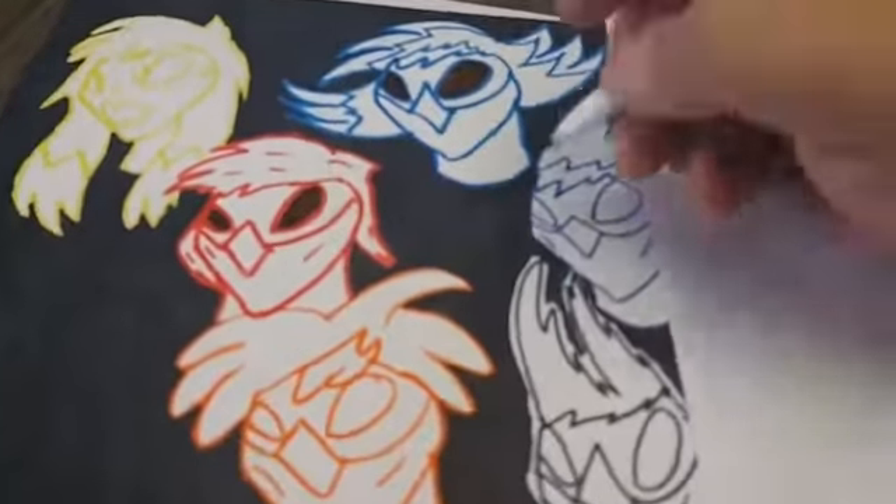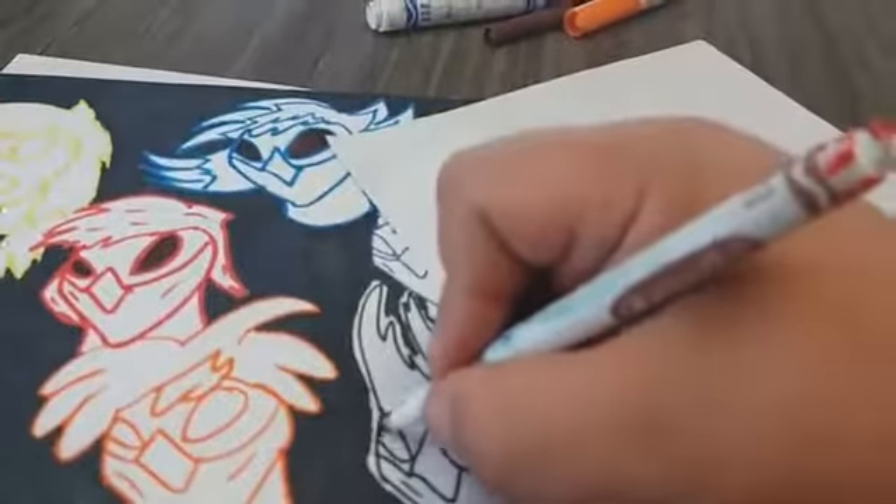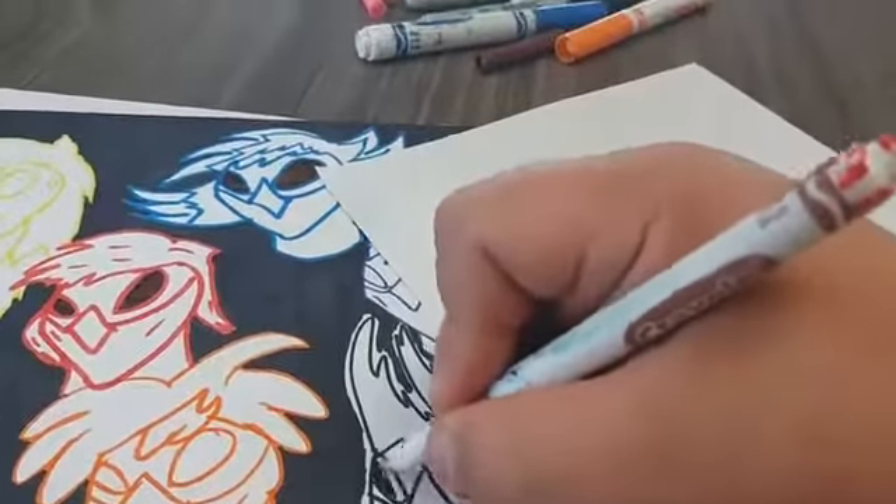I decided to do this small series because I wanted to show the process of how a poster gets made for Masada Fighters. I release posters all the time, but people are like, why don't you do a series, a small series at least, of how the posters go, how the design works, how the outline goes. So that's what this is.